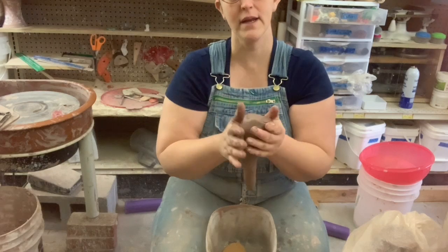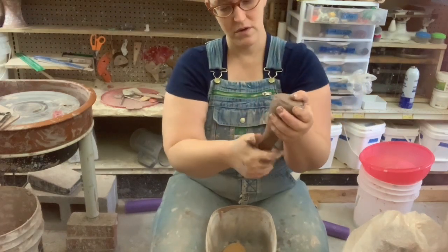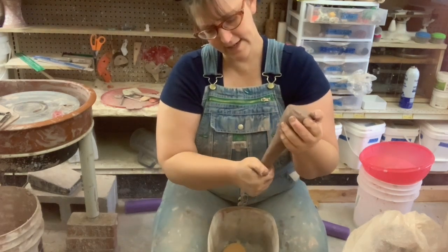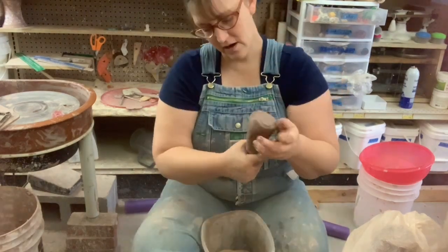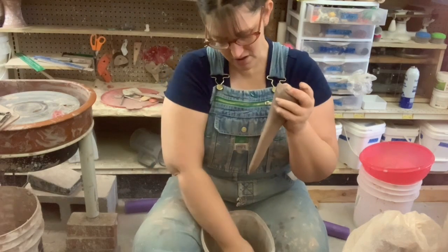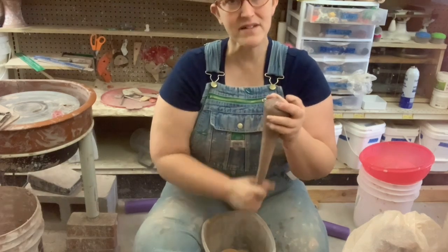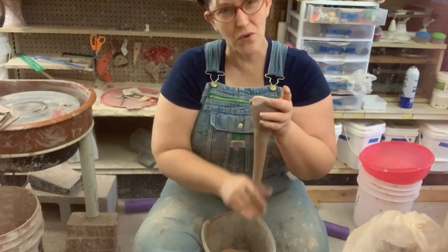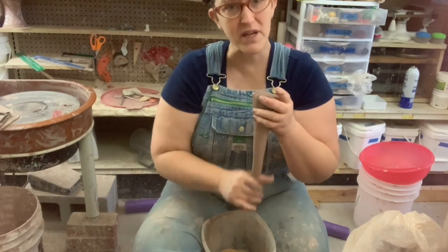But when you have something that's got a good hold on it up here, and it's coming out in pretty much an even fashion, that's when you're ready for the water. The first thing you do is just get it wet and smooth out all those little marks. Don't worry about pulling anything because gravity is going to do most of the work. That is something I don't think I really understood — how much of the work gravity does. You're not pulling it. Gravity is pulling it. You're shaping it.